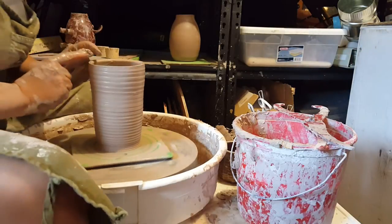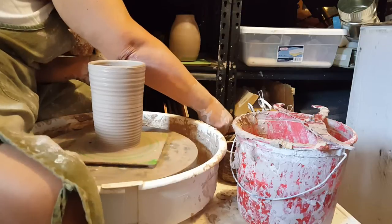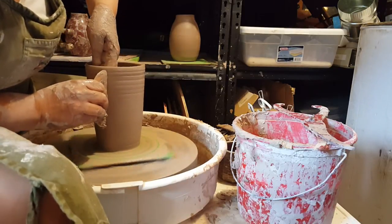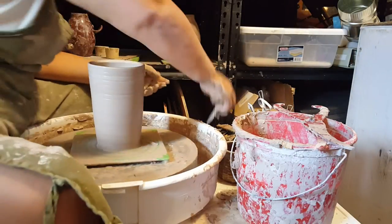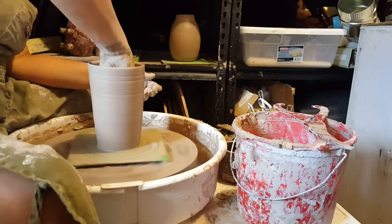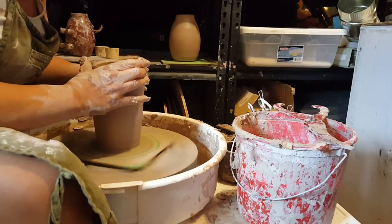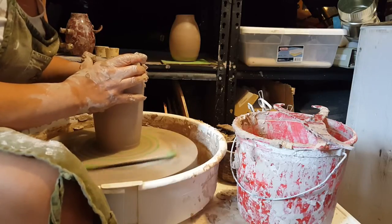I'm going to clean up my cylinder a little bit, get rid of all those throwing lines. I'm just taking a straight wooden rib going up the side to clean it. Now I'm going to collar in the top just a little bit — not the whole amount it's going to be collared in, but just enough so that I can give it some definition of where the collared-in part will be as I widen out the body of the piece.